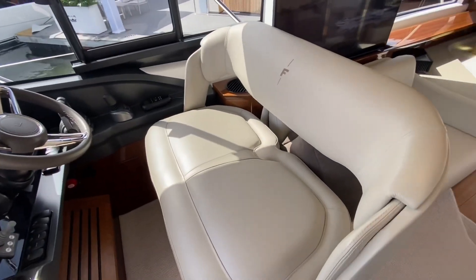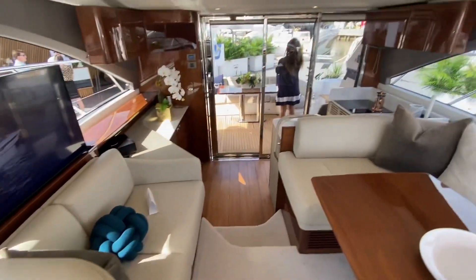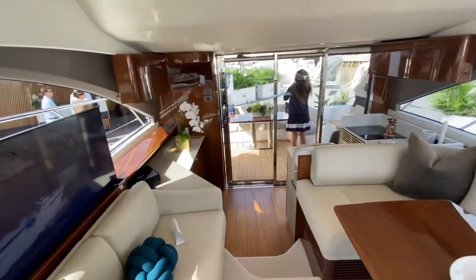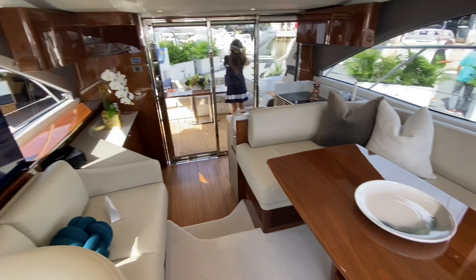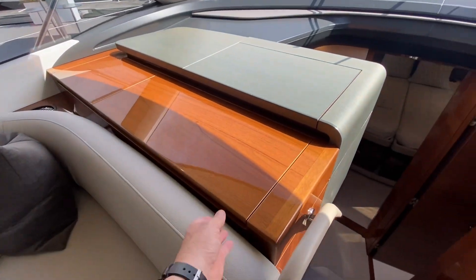Comfortable seating with F series stitched in. And then here's a view looking aft.